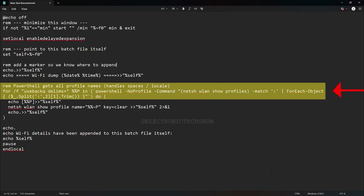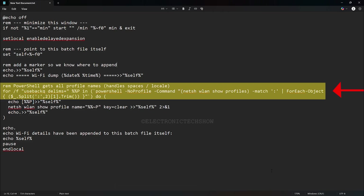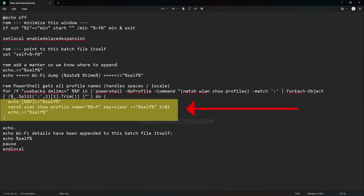Then the script calls a PowerShell command to list every saved Wi-Fi network on the system and extract each network name. This means you don't have to enter network names manually. The script automatically collects all of them, even if they have spaces or special characters. For every Wi-Fi network detected, the script writes the network name in brackets, runs the standard command to display that network's settings and password, adds a blank line, and writes all those details directly back into the same batch file. So after execution, the batch file itself serves as a log containing every saved network's password below the script code.